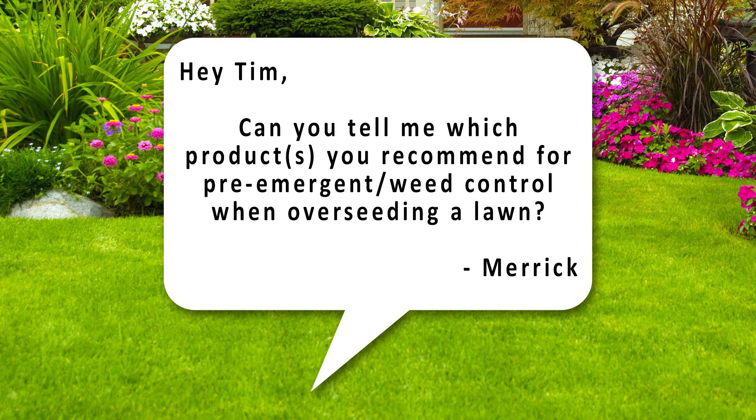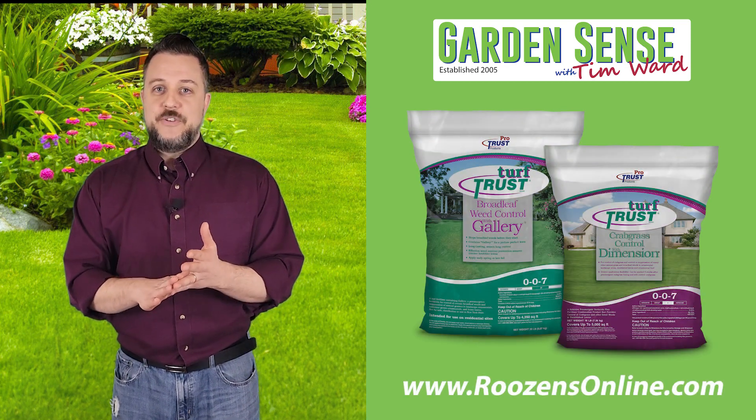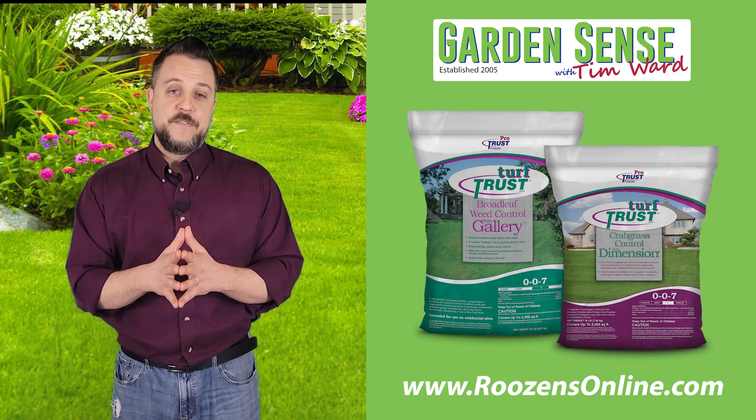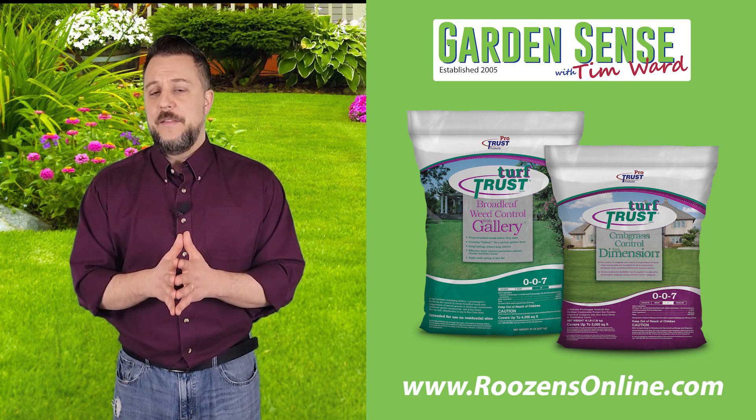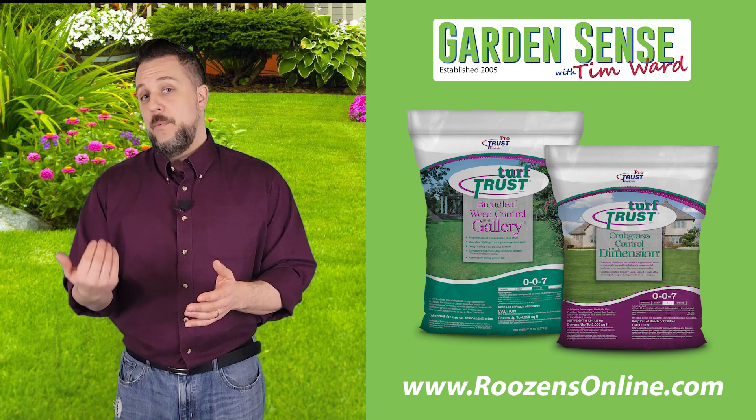Question number six is from Merrick: which products do you recommend for pre-emergent weed control when overseeding a lawn? The answer is pretty simple — we don't recommend using pre-emergent and grass seed at the same time, ever. Pre-emergents create a chemical barrier that will also prevent your grass seed from growing. What we recommend is to put down Gallery and Dimension now to prevent weeds from germinating, and then worry about overseeding in the fall, which is actually a better time of year to overseed anyway.